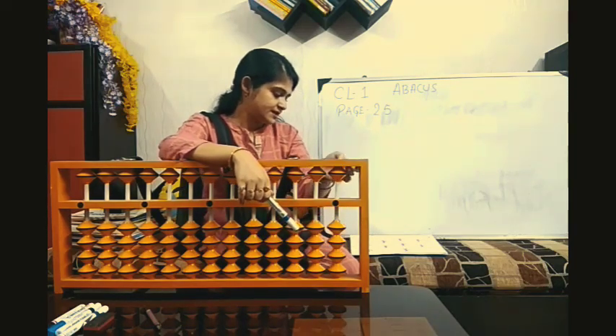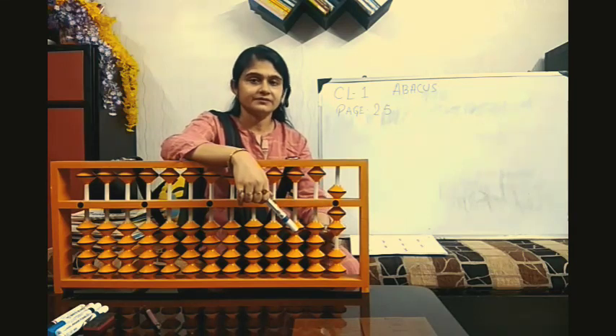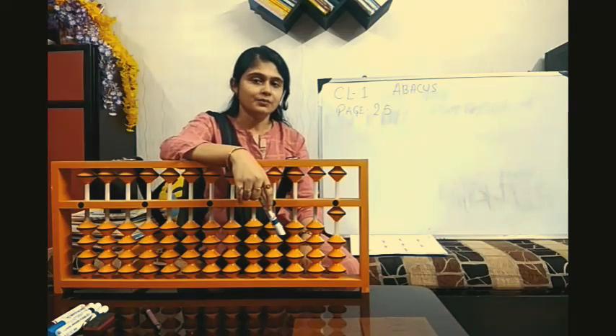Clear Abacus. Next: 3 plus 5, minus 1. Answer 5, 6, 7. Next. Clear Abacus. 2, 1 minus 2. Answer 1.